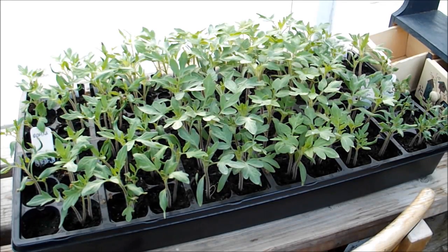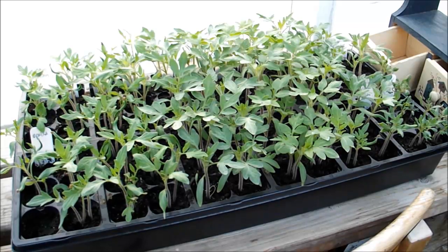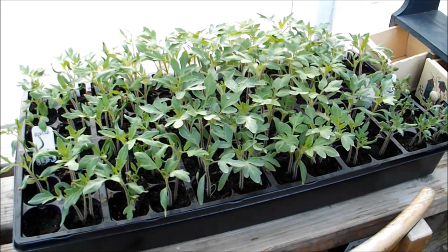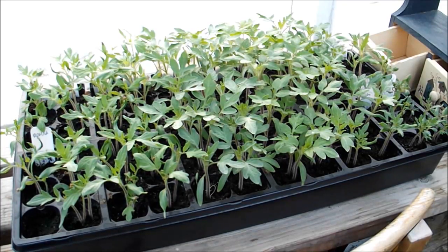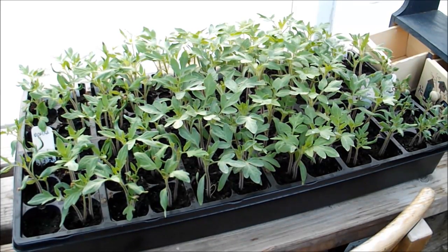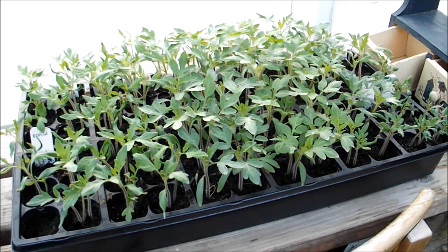I do have tomatoes going — let me show you a few things. I've got several tomato varieties: beef steak, mortgage lifter, Rutgers, homestead tomatoes, Abraham Lincoln, and a couple of cherry tomatoes over here. I planted 72 this year, which is about average for what I do every year.